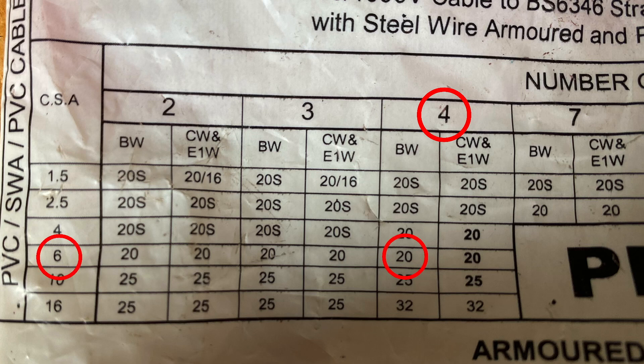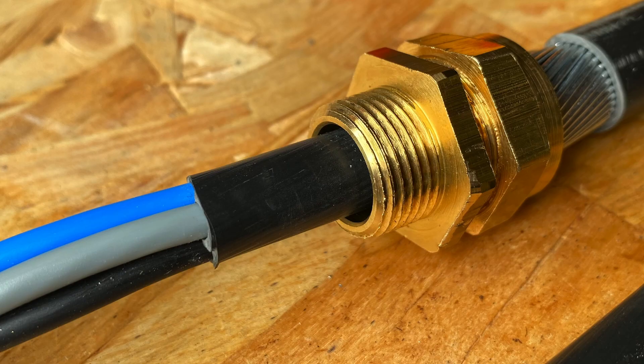It shows us that we need a 20 - not a 20S, a 20. So it's got the standard size gland body, but goes inside a 20 mil hole. It's like an old gland pack we've dug out of the garage.